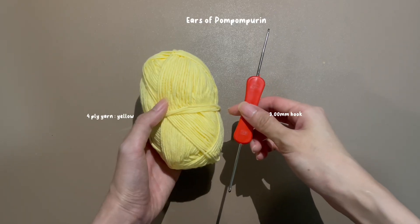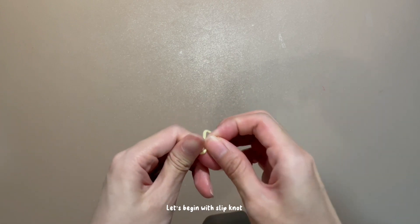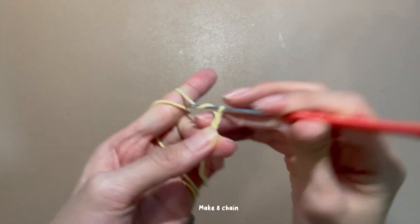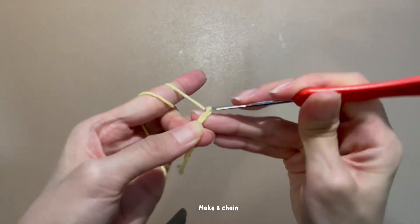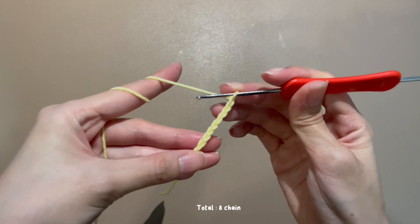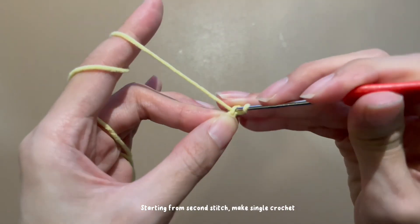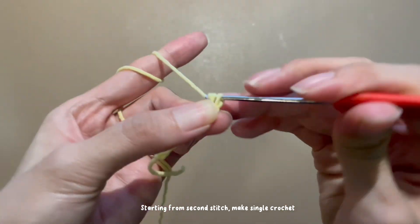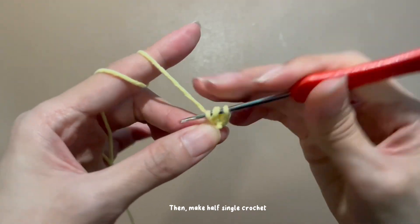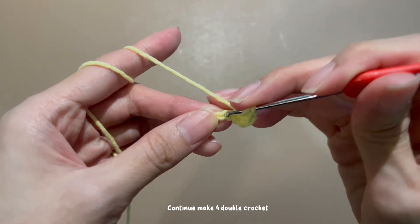Let's do the ear part. Begin with a slip knot. Make a chain. Starting from the 2nd stitch, make single crochet, then make half double crochet. Continue to make 4 double crochet.